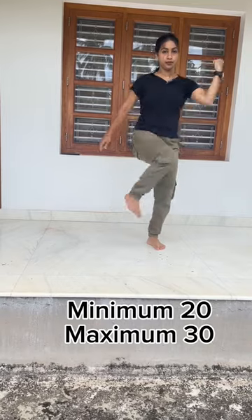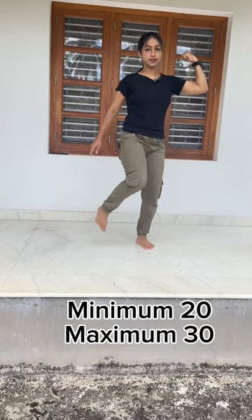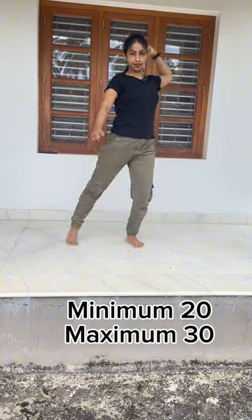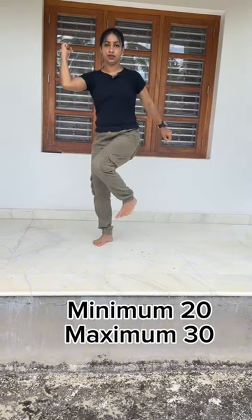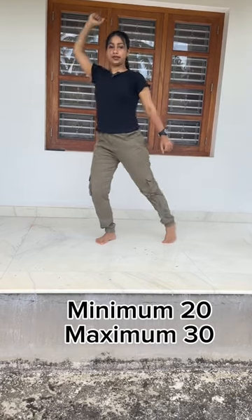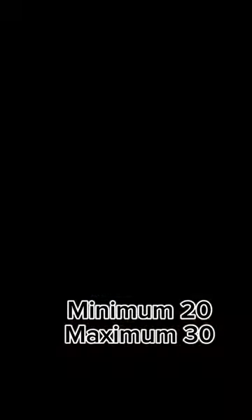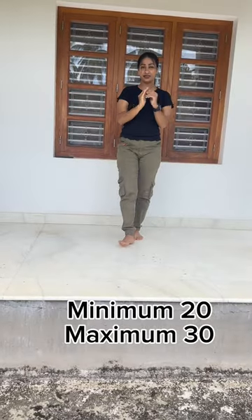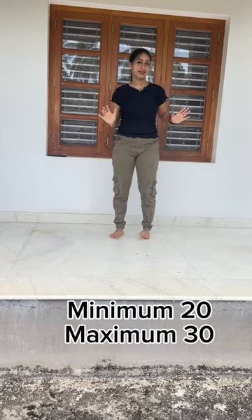Exercise 5. 1, 2, 3, 4, 5, 6, 7, 8, 9, 10. Same thing, repeat. 1, 2, 3, 4, 5, 6, 7, 8, 9, 10. You can use a minimum 20-20 set, maximum 30-20 set daily.